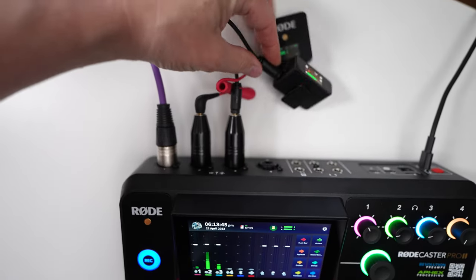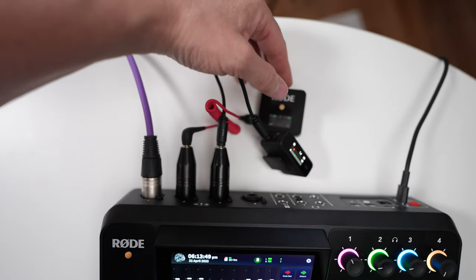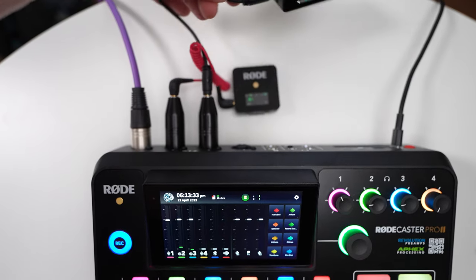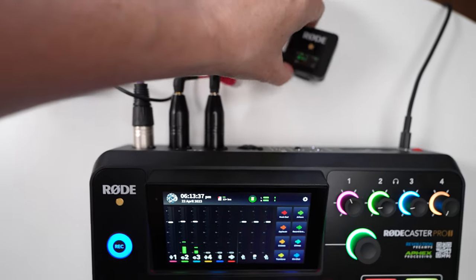If you're plugging in multiple wireless mics into the back of the Rodecaster Pro 2, I've found that if those receivers are touching each other, you will experience some interference. I've worked with the DJI mic system and the Rode Wireless system for this setup, and all I do is make sure those receivers aren't touching each other on the back, and I'm all set to go.